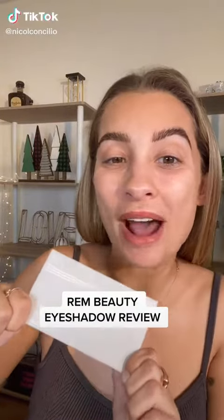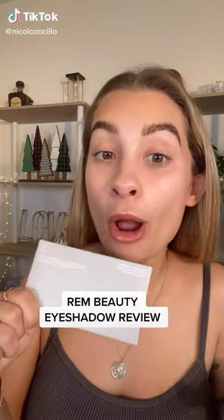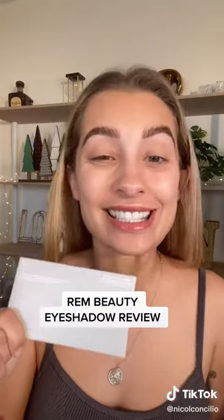I just got this Rem Beauty eyeshadow palette in the mail. I'm waiting for the rest of my order to come in, but I couldn't wait, so let's test out the eyeshadow palette. I know a lot of people were saying that they didn't really like the packaging, but I have to say it feels a lot more weighted than it actually looks.